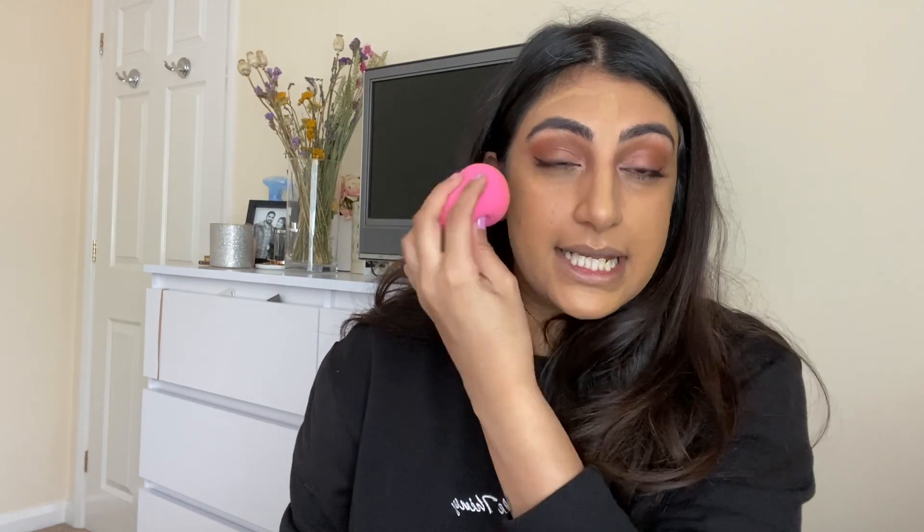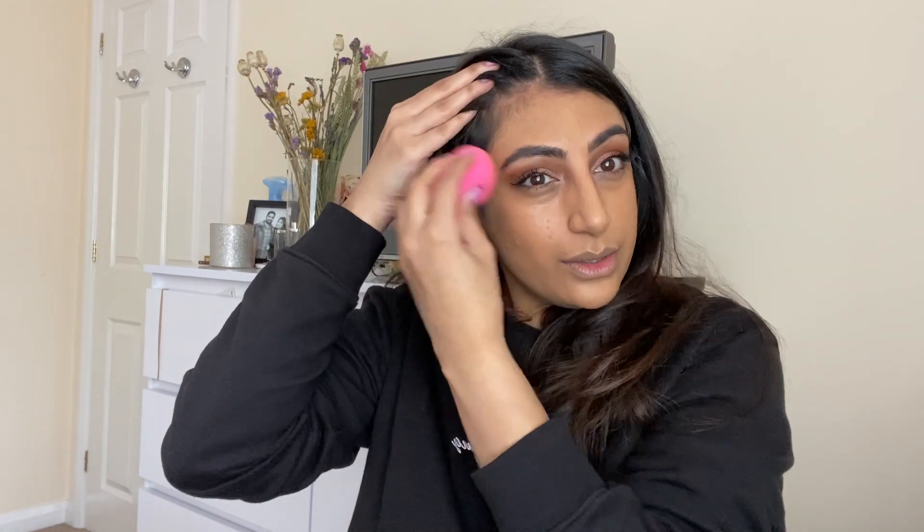I'm going in with my beauty blender to blend everything out and see if we get better coverage. It does blend really easily — that is a good thing, it blends super easy on the skin. I actually feel like it might be a little bit dark for me now, maybe slightly — I thought it was good when I put it on, but it does look a little dark. I think we can lighten that up with concealer though.